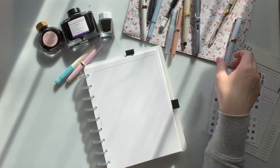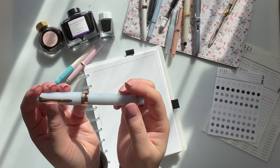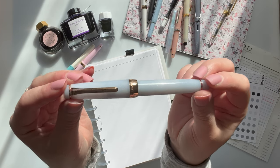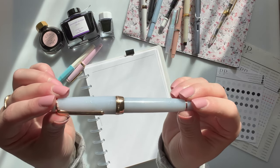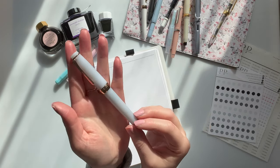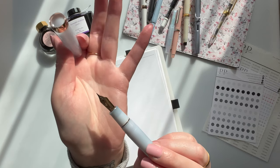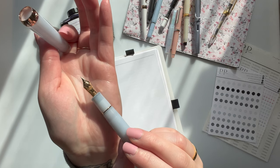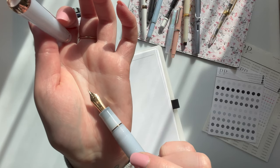Moving on, this is my very favorite pen — oh my gosh, my absolute favorite pen. It is the Sailor Pro Gear 'Every Rose Has Its Thorn.' You can see it has beautiful sparkles and is a light blue color. It is inked with Sailor Ink Studio 123. I absolutely adore this pen. It is a 21 carat nib in medium fine. It is absolutely beautiful. I'm sorry — I'm filming with my phone because I left my camera somewhere. Thank you for bearing with me, guys.